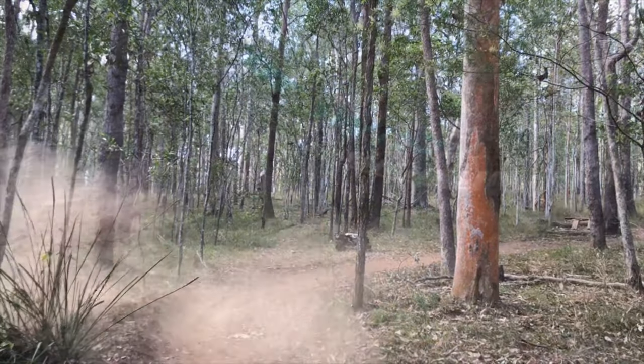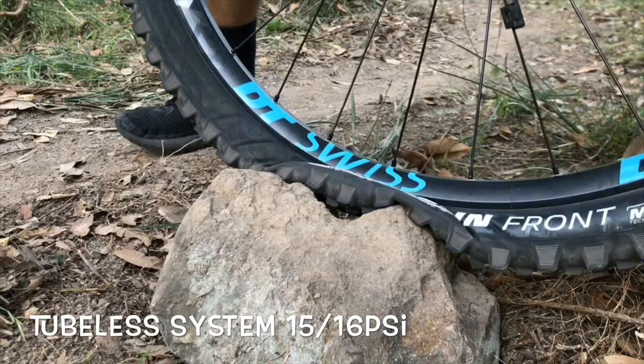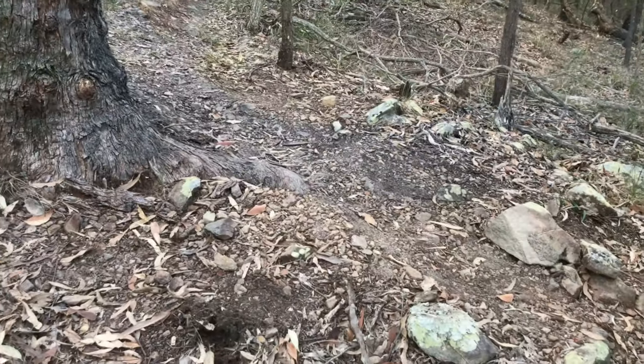Roosting berms, hitting rock gardens — you don't get a collapse of the sidewall like you can see here with the tubeless system. With the Tannis, the body of the tyre completely compresses down, enabling the sidewall to work with the top section of the tyre. So there's no rolling out from underneath you unexpectedly.